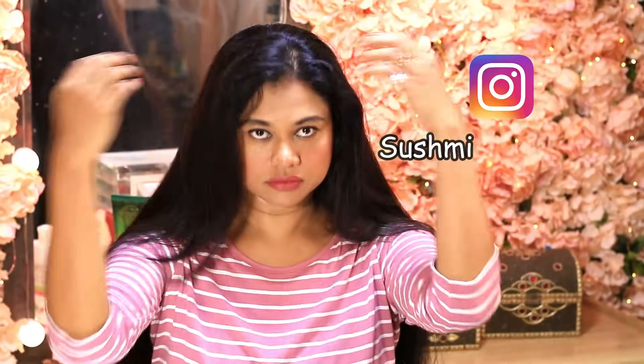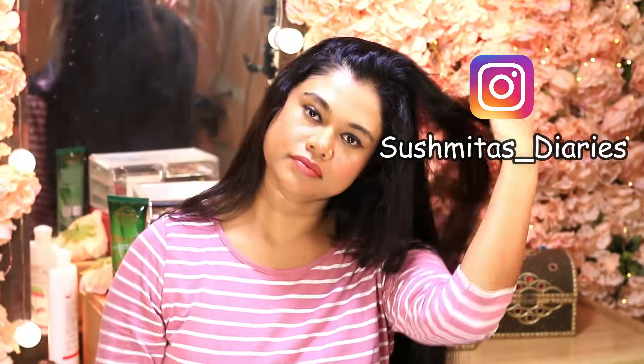Share this video with your friends and subscribe to my channel. Press the bell icon so that you get a notification for all new uploads. Follow me on Instagram and Facebook, and I'll see you all very soon. Till then, bye!